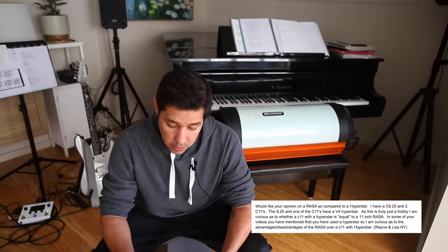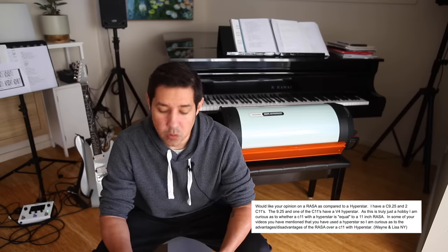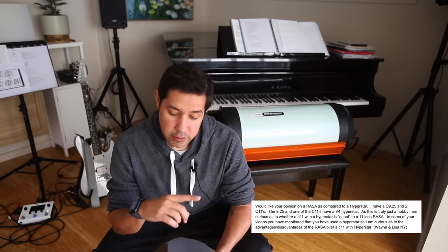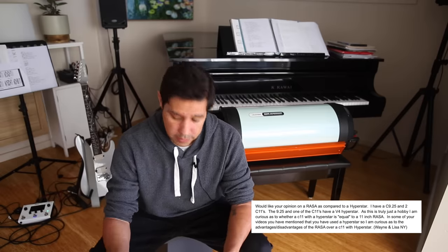I got a really good question from a subscriber: I would like your opinion on a Rasa as compared to a Hyperstar. I have a C925 and two C11s. The 925 and one of the C11s have a V4 Hyperstar. As this is a hobby, I'm curious as to whether a C11 with a Hyperstar is equal to an 11-inch Rasa. In some of your videos you've mentioned using a Hyperstar, so I'm curious about the advantages and disadvantages — from Wayne and Lisa in New York.